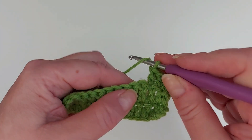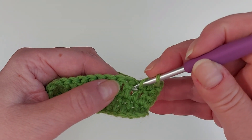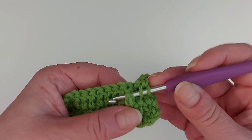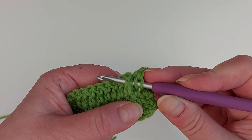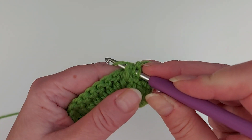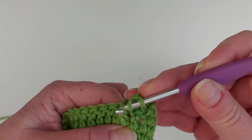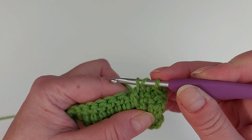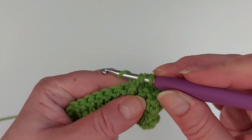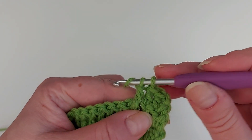So first a yarn over, and then insert the hook from the front around the post of the previous row double crochet like this. Then a yarn over and pull that under it like that, and then we finish off the double crochet as we normally would — yarn over through two, and yarn over through two.